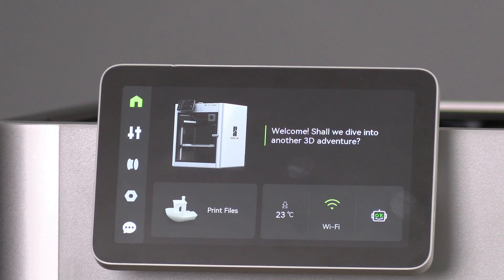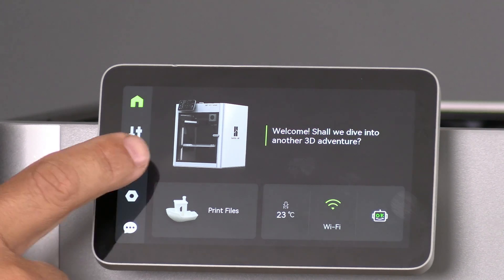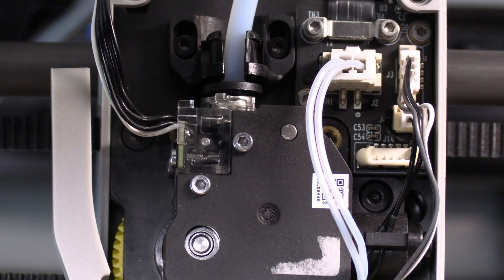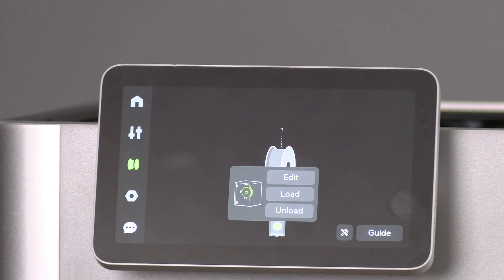Before working with the tool head or hotend, it's a good idea to retract the filament. Simply touch the filament icon, choose the filament you have loaded and touch unload. That will heat the hotend and retract the filament from the tool head.